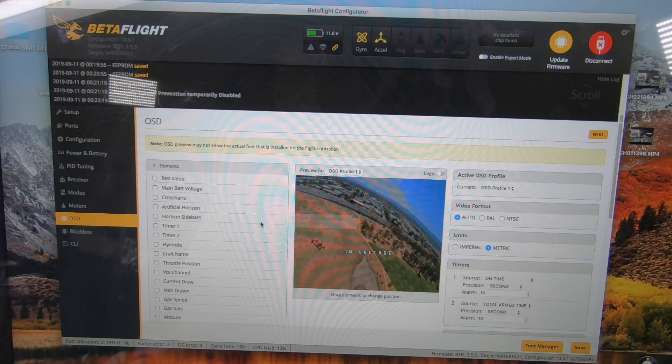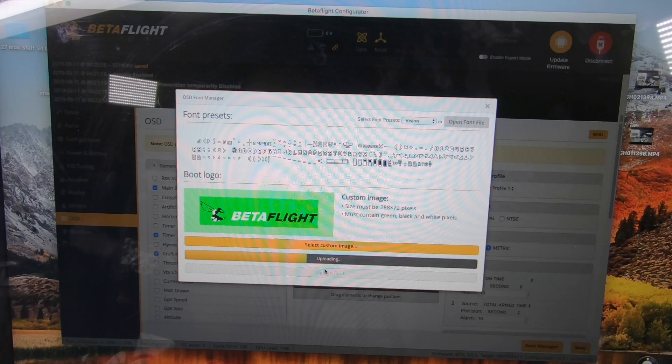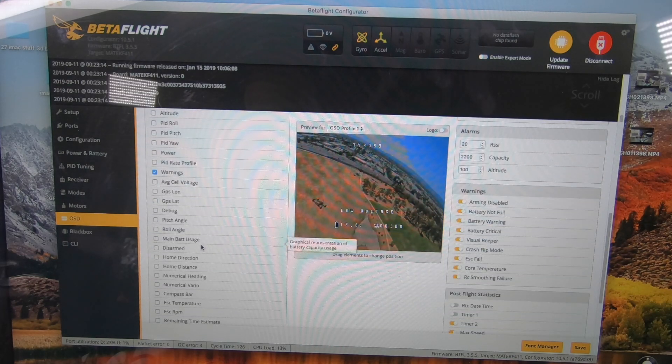Now we're going to look at our OSD. Turn that off, and we'll do the main battery voltage. Actually, let's unplug the quad since we forgot to do that. We'll do the craft name and put that up top. Simple OSD setup. I'm going to save that and change the font to something a little bit easier to read, then hit Upload.